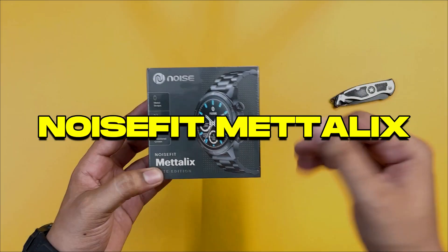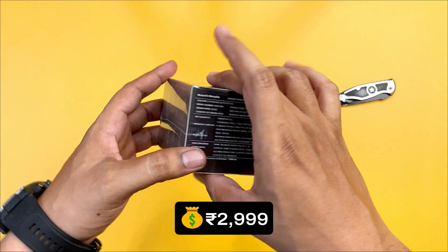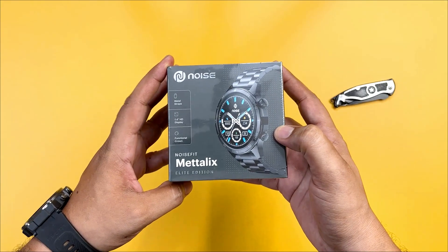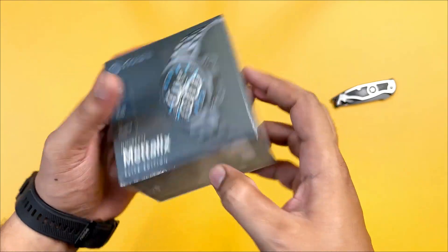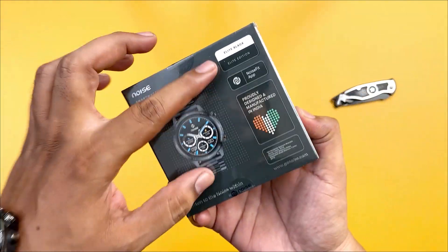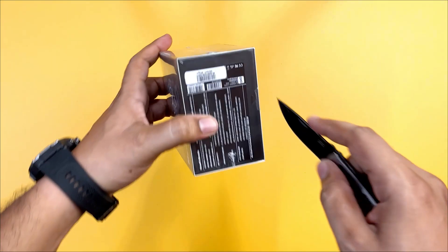There is a Noise Fit Metallic Smart Watch — 2,500 rupees for the launch price, and the regular price is 3,000 rupees. This is a metallic build. The MRP is 7,999 rupees. We have a light black color, a light edition — this watch is the metal variant.